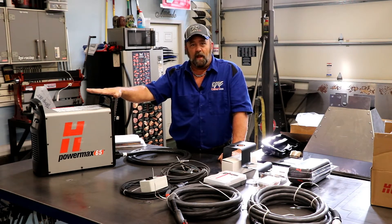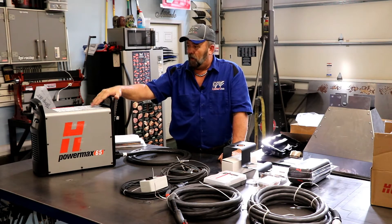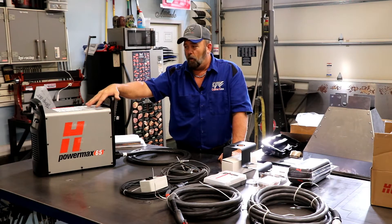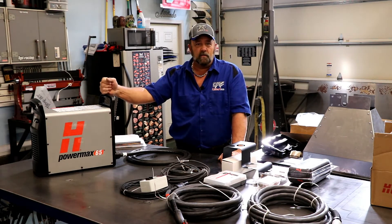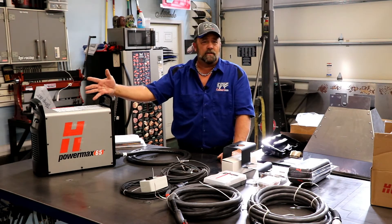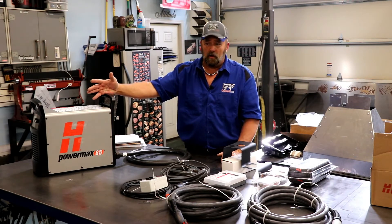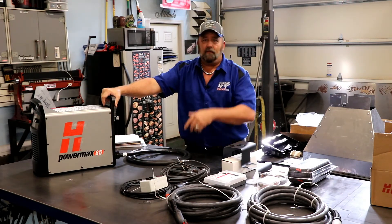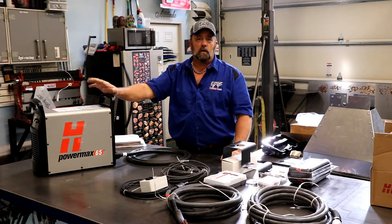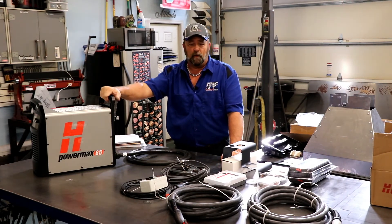Hypertherm has an incredible reputation. They're a small company as far as what I know, but they build quality products and they stand behind it. I've seen so many videos where people have ordered these and in shipping — which has absolutely nothing to do with Hypertherm — they would get bent or scratched or something dinged, and Hypertherm would send out new covers for them. They really stand behind their product.